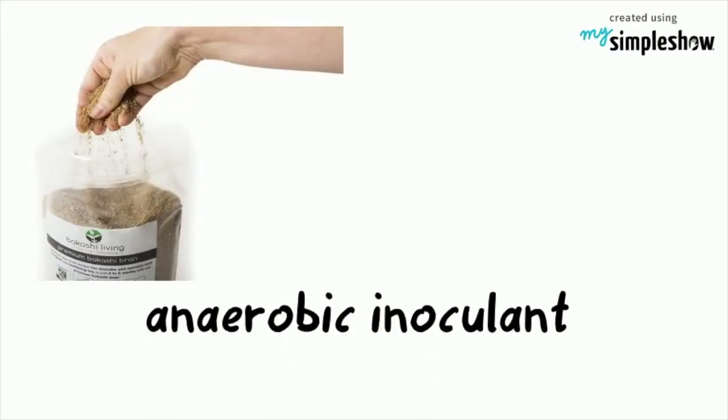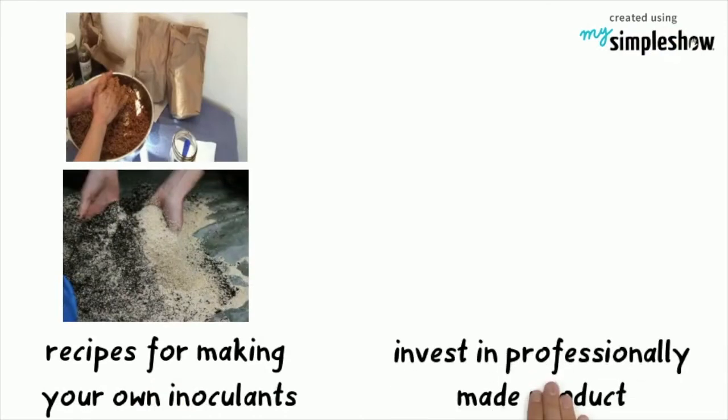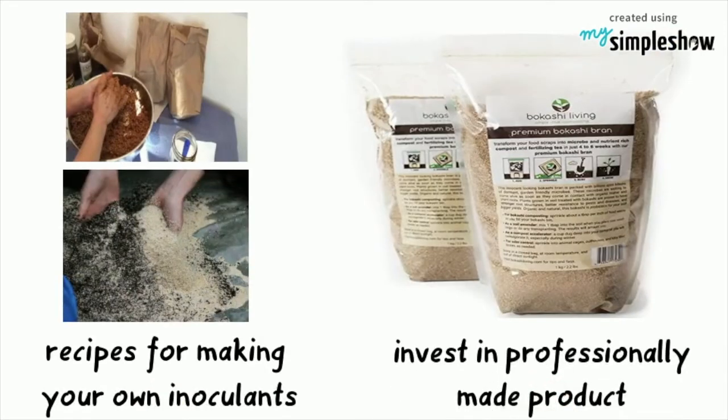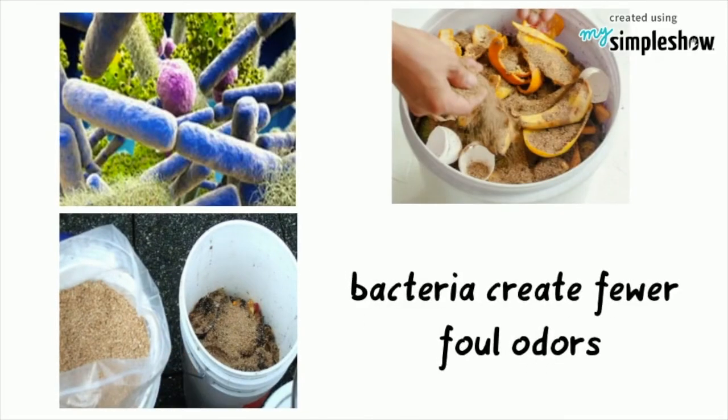Second, an anaerobic inoculant to introduce the bacteria needed to decompose your kitchen scraps. There are some recipes for making your own inoculants, but it would be a good idea to invest in a professionally made product like Bokashi bran. The bacteria needed for Bokashi composting tend to create fewer foul odors than other anaerobic bacteria.